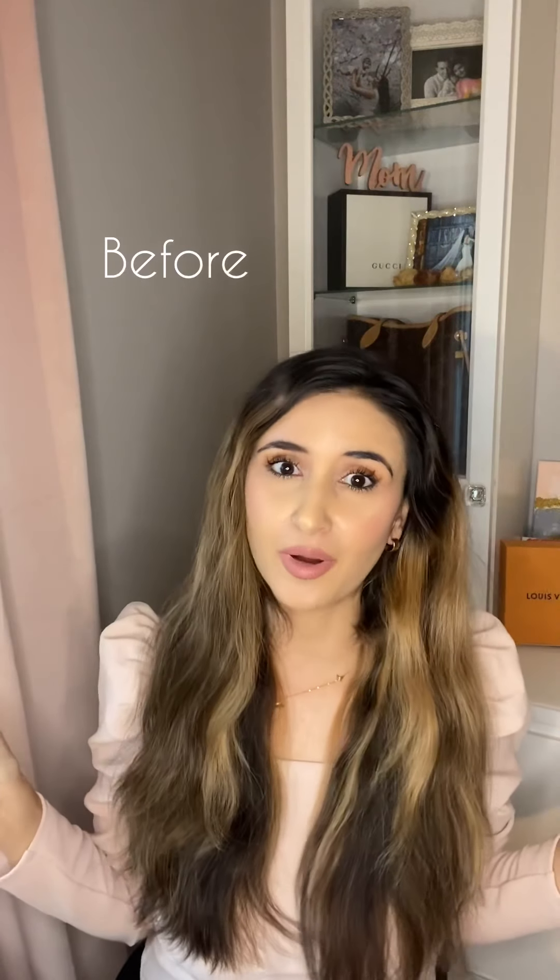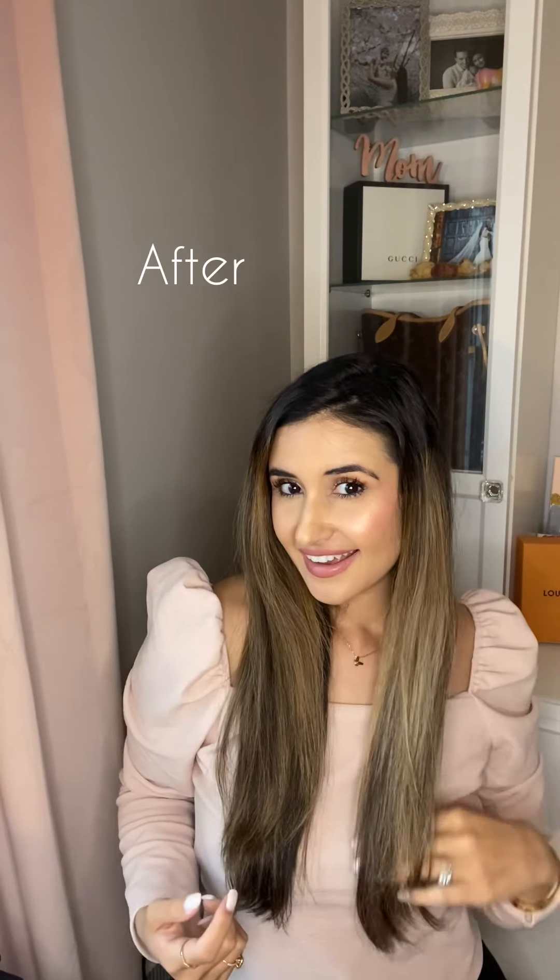This is the before and after — I'm so happy with it. Wow, you go L'Ange! And like I said, never buy their products retail — they always have a percentage off or a code. I'll put the code below. Let me know your thoughts, let me know if this helped you.